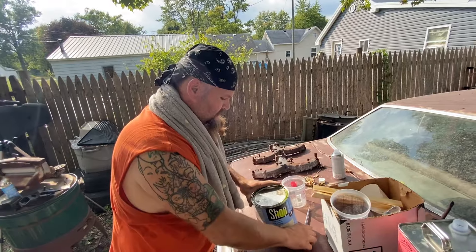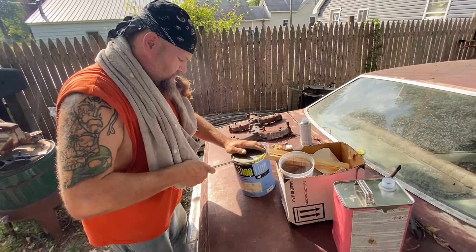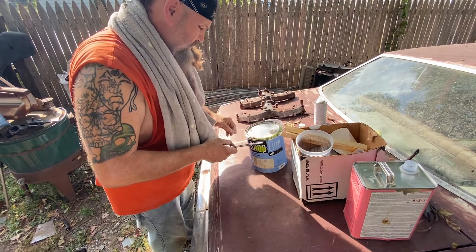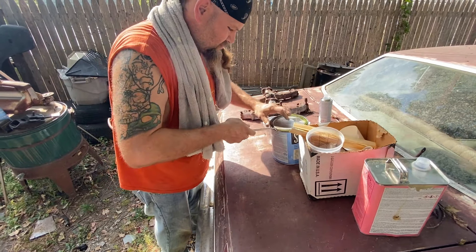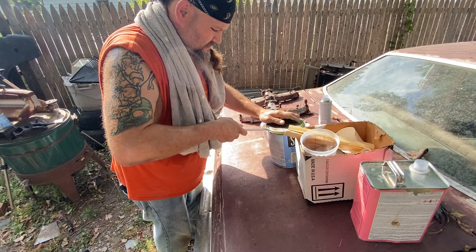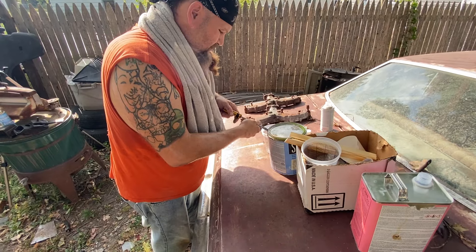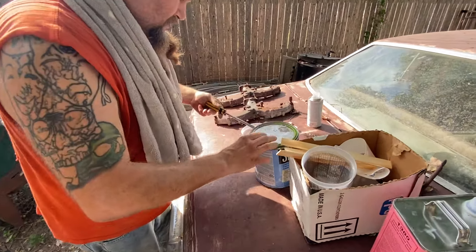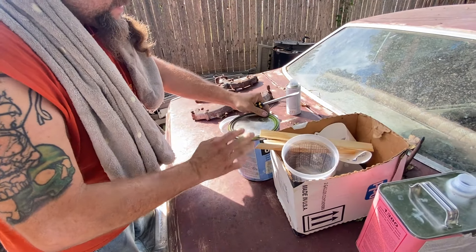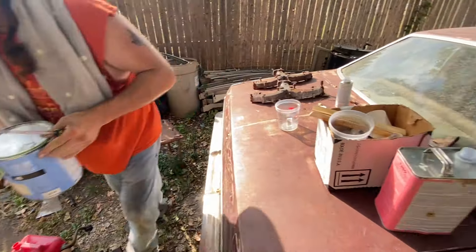That one guy that paints with rattle cans on here — the one we do reviews on on the secondary channel — you think he's ever done this? Sublime green. What are you mixing it to? 8 to 1 to 1. Looks like safety orange. Yeah, we're gonna mix it here too — slow. Alright, grab the cups and move them back over here.